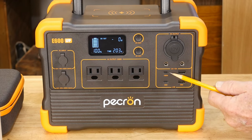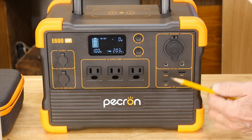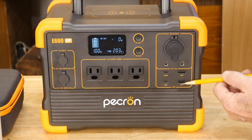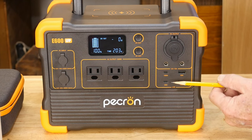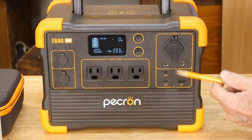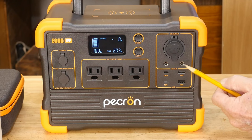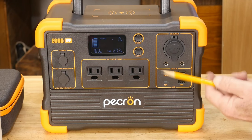Over here we've got the USB-C ports — one's 18 watt and one's 100 watt. Then we've got the USB-A, the original USB, the old ones — 18 watt and 18 watt. So you have the capability to charge phones, laptops, or whatever you need to run on a USB system. Also we have two DC barrel plugs — I never use these and I don't really care for them, but they're on there.